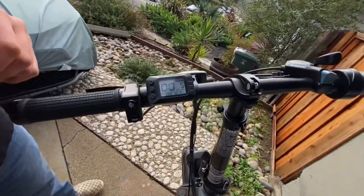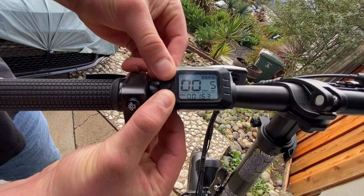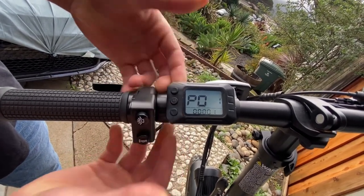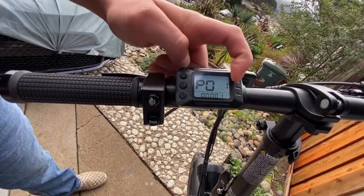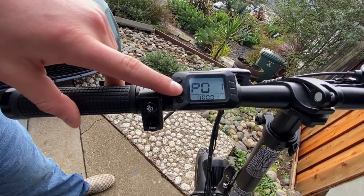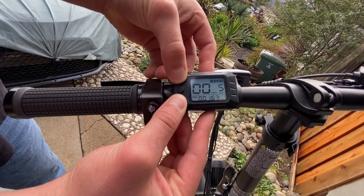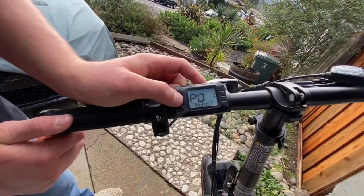First thing you're gonna want to do is hold the up and down button for about five seconds — one, two, three, four, five. Now you're gonna be at this screen: P01. Usually it'll start at one, but whatever number you're at, you press the power button to go up. If you take too long it'll go back to the original screen, that's alright though.